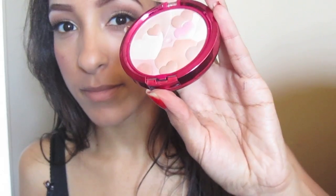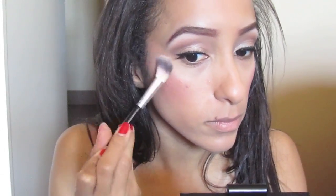Next, you want to take your favorite highlight. I'm using Translucive by Physicians Formula and I'm applying that on top of my cheekbone.